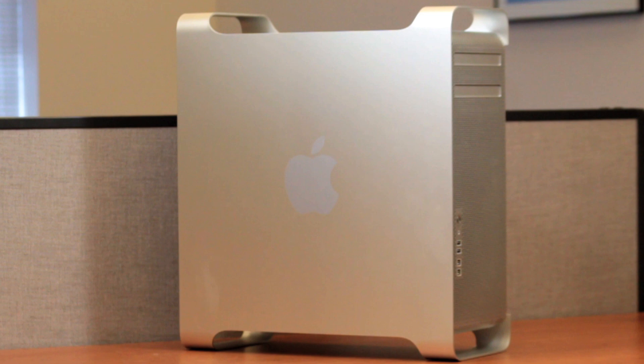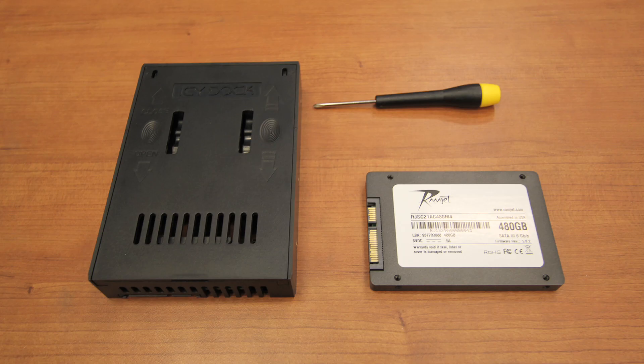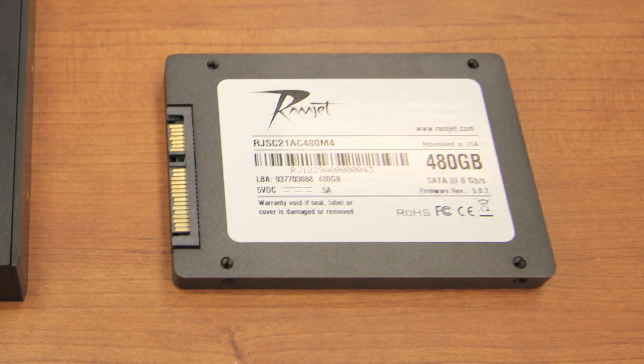This will yield substantially faster performance than a conventional drive arrangement. A Ramjet SSD is capable of data transfer rates that are multiple times faster than a conventional spinning disk drive. An SSD also has no moving parts, and therefore will last much longer than a conventional disk. It is more resistant to damage in the case of falls or accidents.